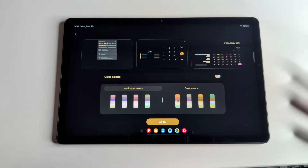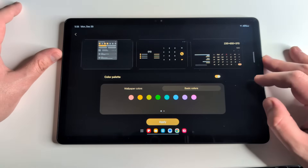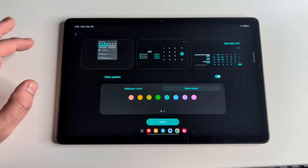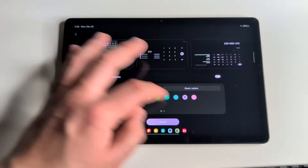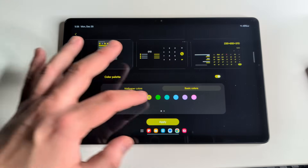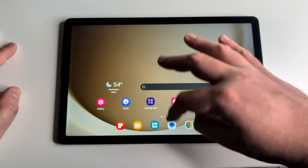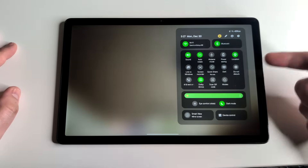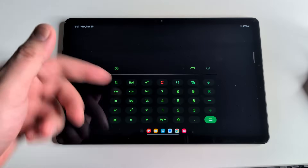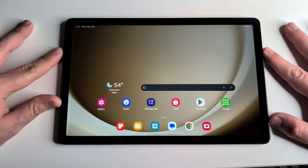As you can see, this gives you a preview of what it will look like. The wallpaper-matched colors are more pastel — gray, light pink. But in Basic Colors you can do lime green, turquoise, lavender, pink, or yellow. As you can see with lime green selected, it carries across the drop-down bar menu and the calculator. A great way to customize your tablet a little more.